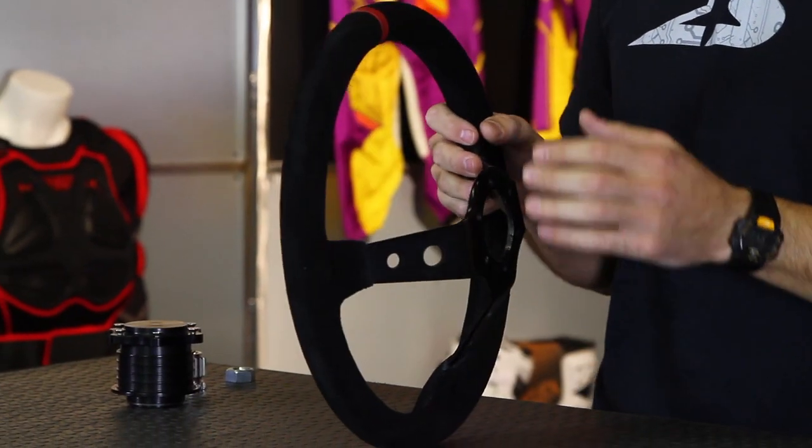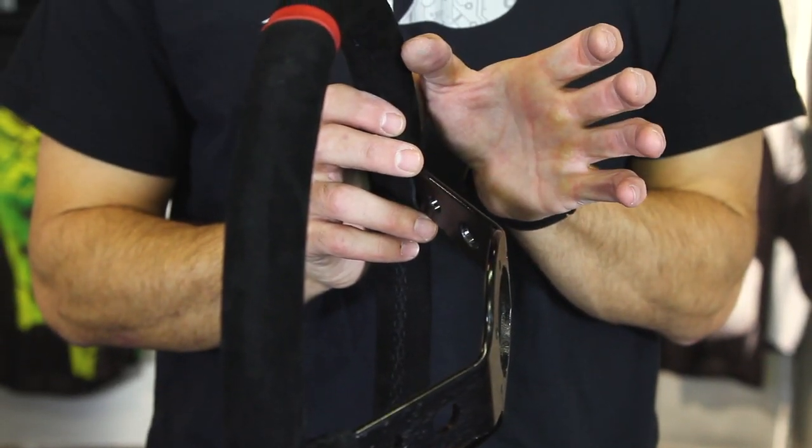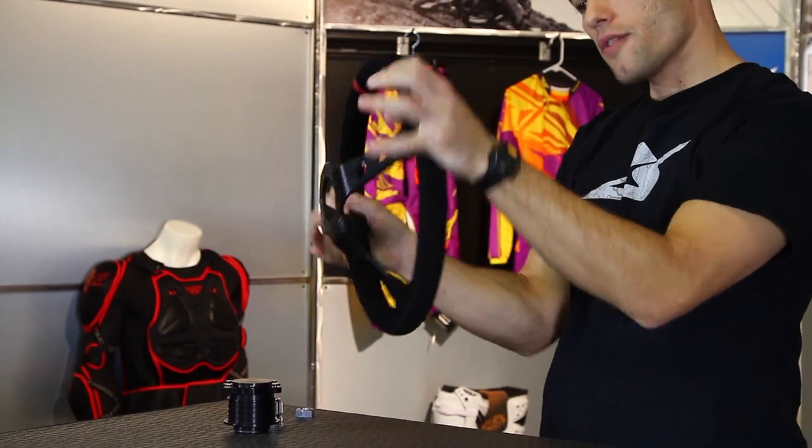This is a 350mm steering wheel, it has a 2.5 inch offset. That allows it to be closer to the driver, so when they're placed into the seat, maybe they're strapped in tight with harnesses.